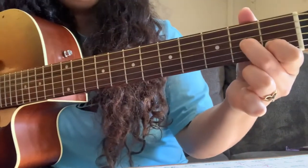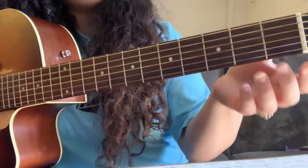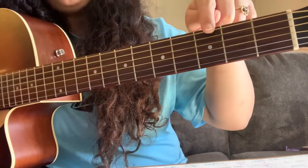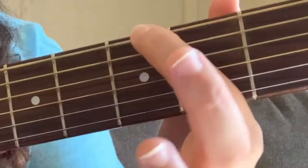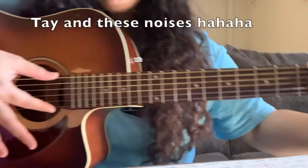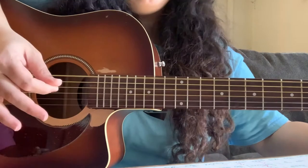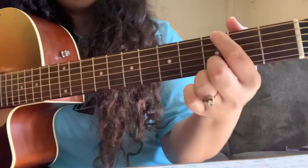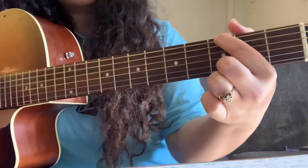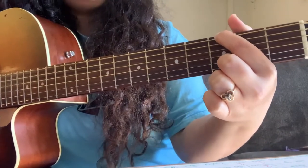The third chord — you move down to the third fret, play the very top string and the second from the bottom, then you just pinch. That's a very simple way to play that chord.